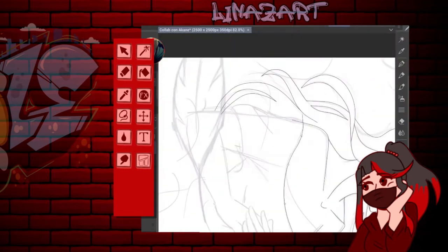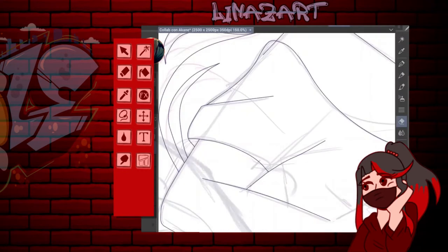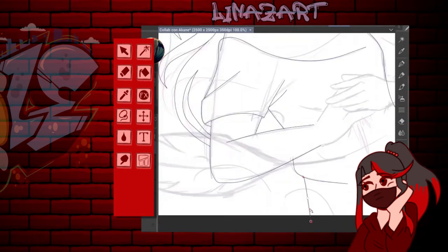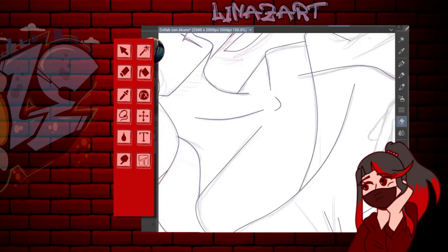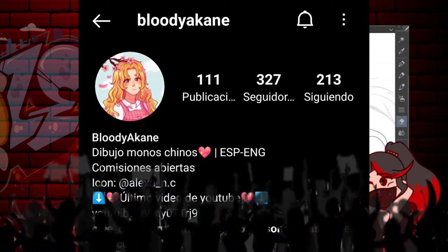A quien ahorita estoy dibujando es un personaje random. Me estoy haciendo el boceto y el lineart, y ahí nos vamos a quedar en el lineart. Esta es una colaboración con la queridísima, amadísima, alabadísima Bloody Akane.